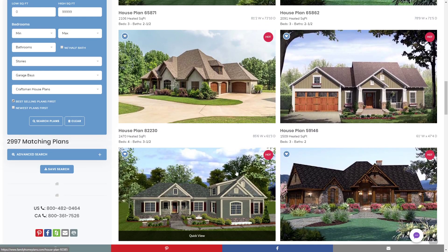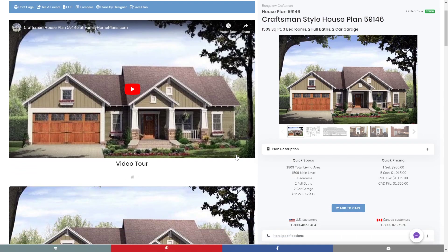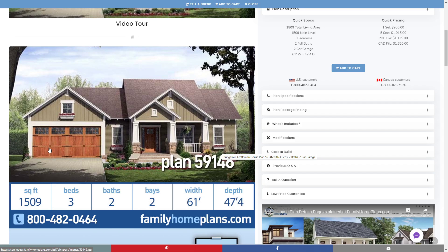Looking at plan 59146, this is a very traditional Craftsman style home plan. It's got vertical boards in the front of the home, contrasted by horizontal siding and stone under the columns. You'll also see in this type of home that typically there's a different type of garage — maybe not a standard steel garage, but a wooden facade with some windows or other details that make the home stand out from the curb.